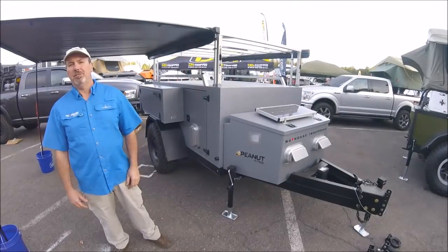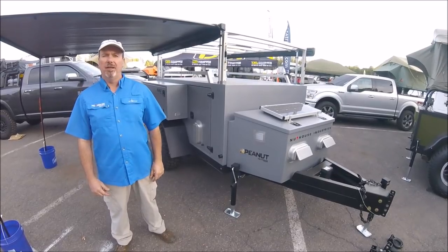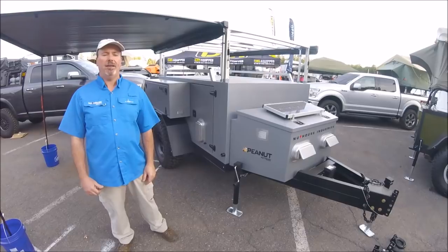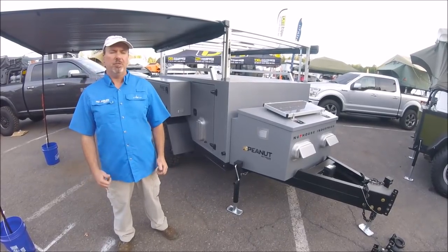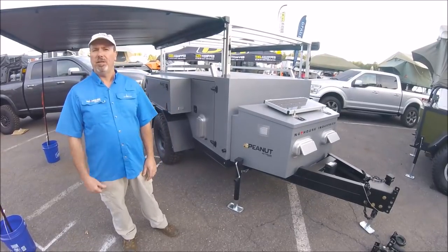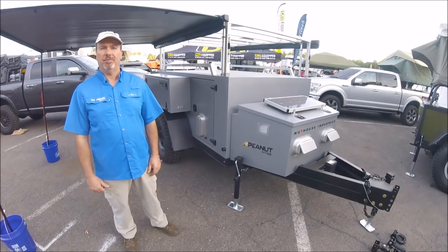Hey folks, it's Andy with Nuthouse Industries, and we're here at the 2018 Overland West Expo in Flagstaff, Arizona. We're at the end of day two. Things have quieted down. We debuted a couple of new trailers here at this show. We want to do a little walk-around and tell you about the things that we've changed and go through the features of our Generation 2 Peanut Expedition trailer.